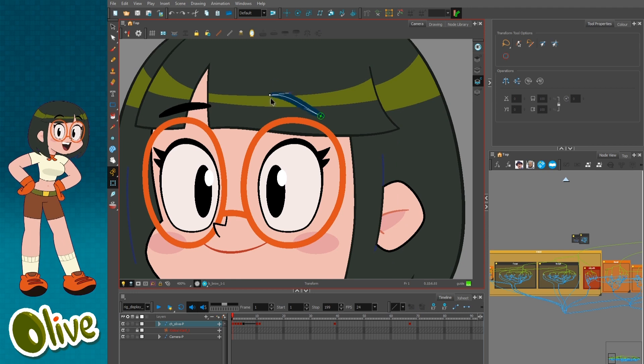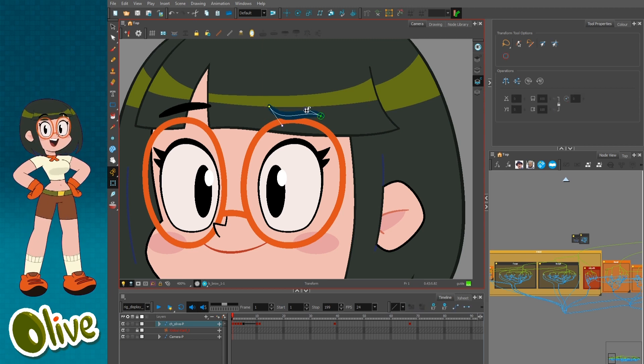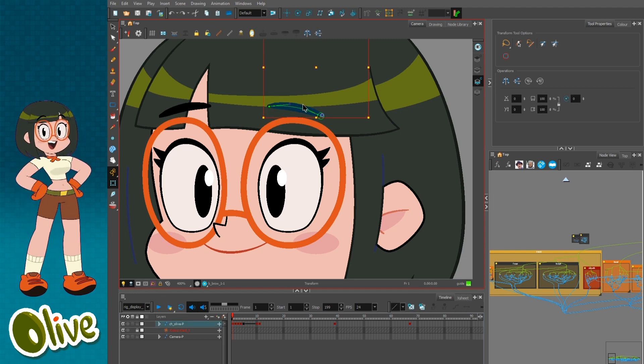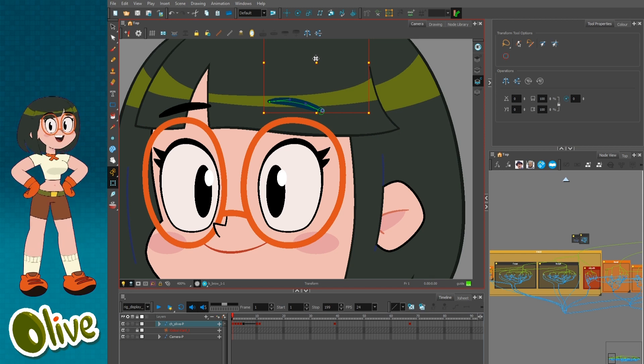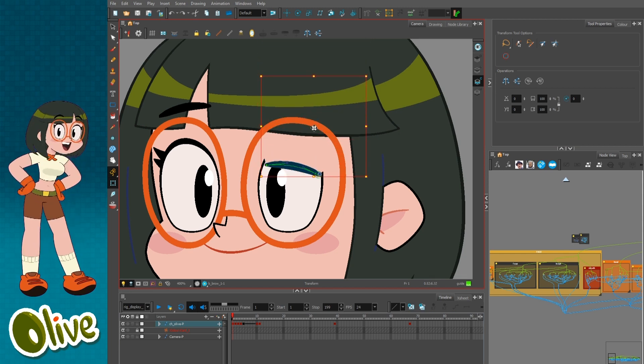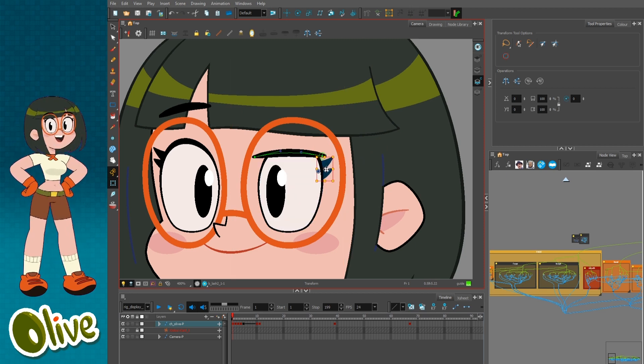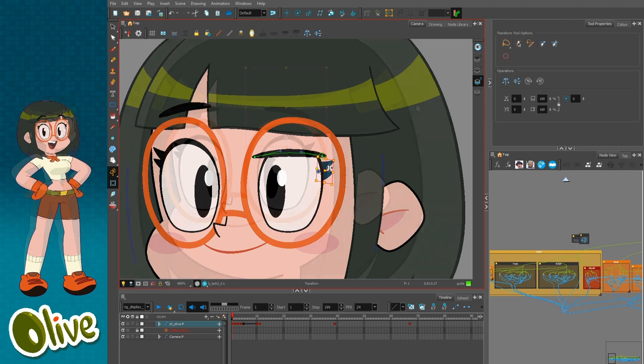Brows — the eyebrows have a deformer as well. These are simple enough that you can get pretty much any shape you want with them, so I didn't create different poses for the brow; you just use the deformer. If you lower the brows they will cut into the eyes, so it's up to you to adjust them and remove the eyelash if you need to.